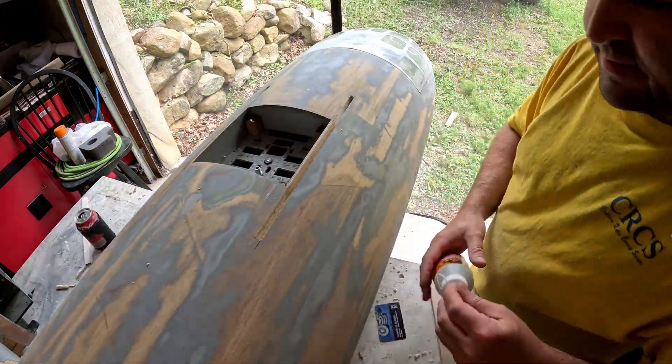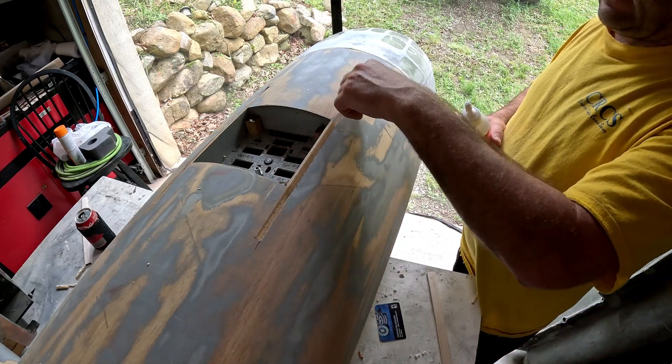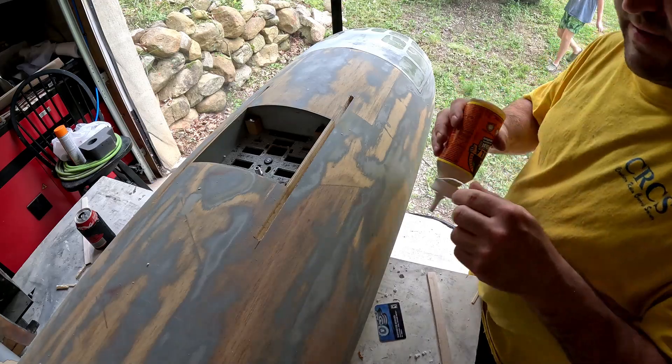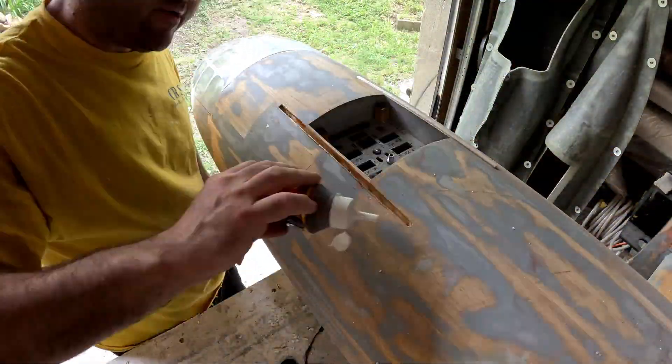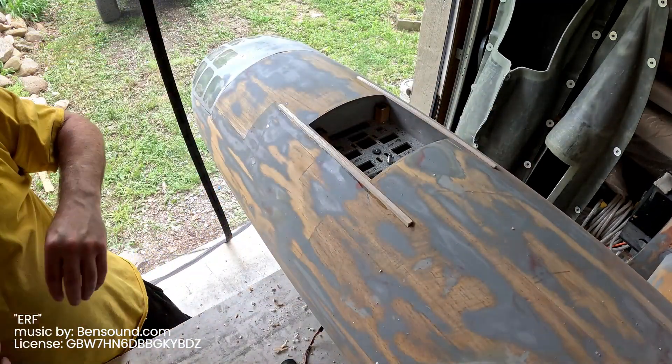I'm going to put some Gorilla Glue — a nice thick bead at the top, another bead at the bottom, and one on this side — and then slide this piece of balsa wood in. That is all for now.